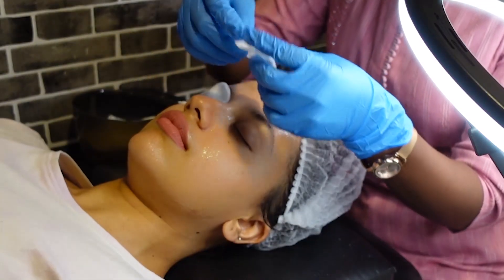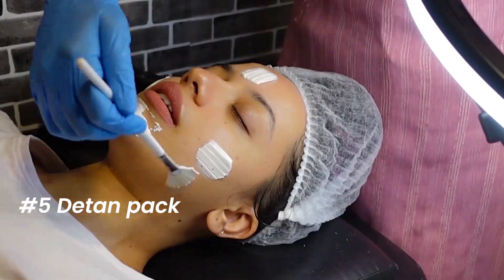Then we put on the cooling eye pads, she cleansed my face, and then put on the detan pack. This is what it looked like after it dried.